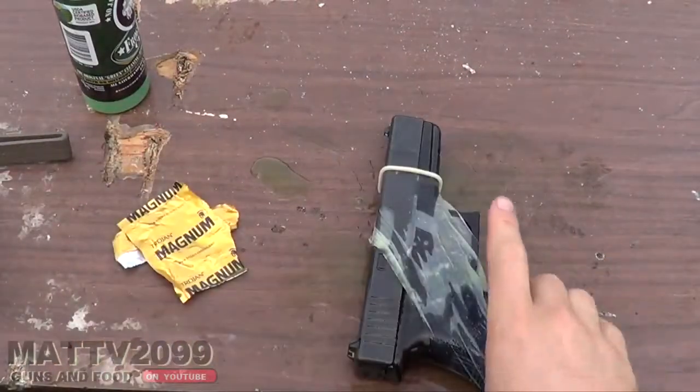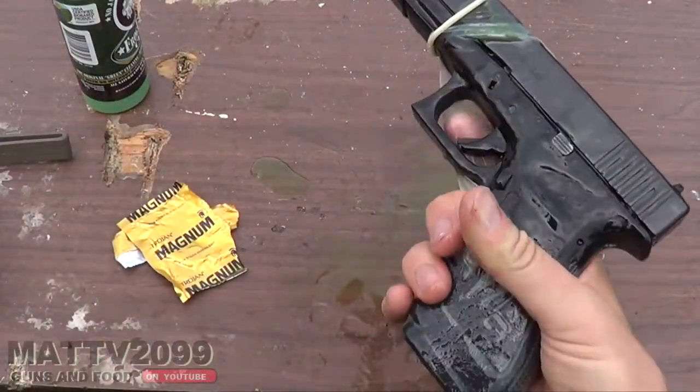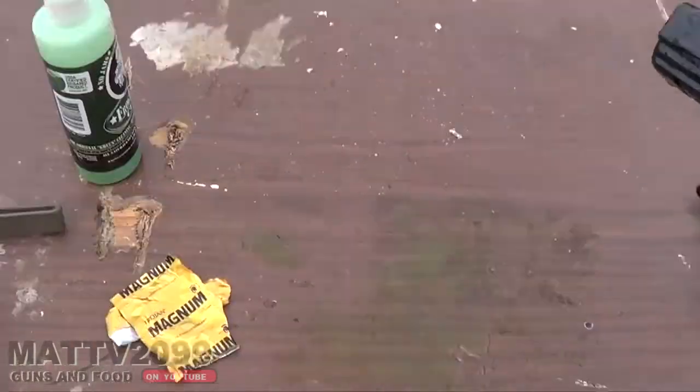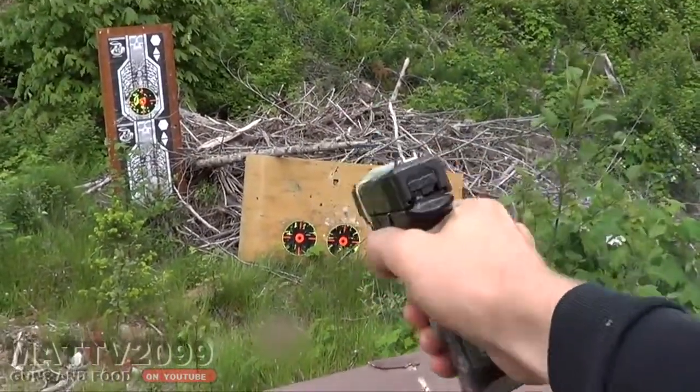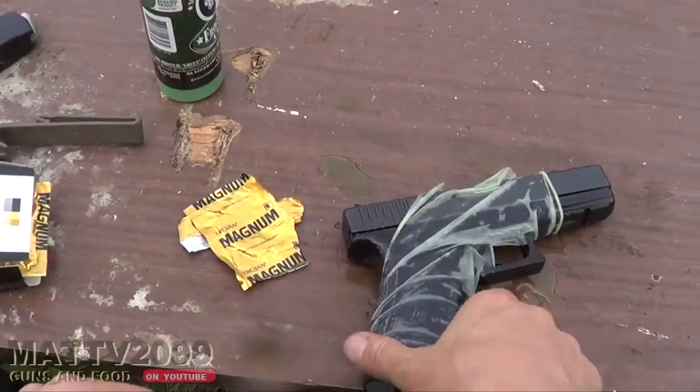It broke. One magnum sized condom was no match for the Glock 20. Let's give it a shot to see what happens. No problem — it works just fine.